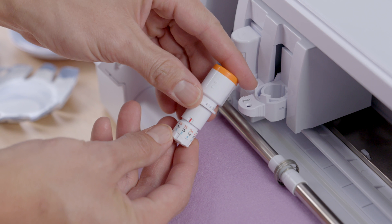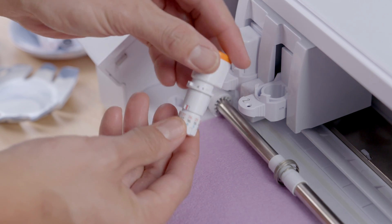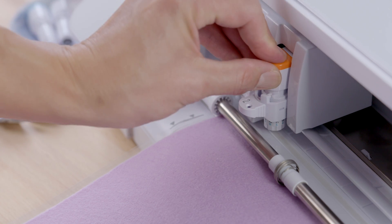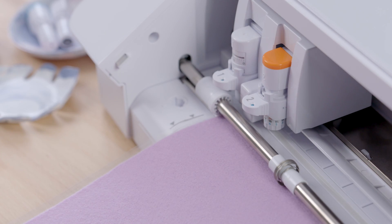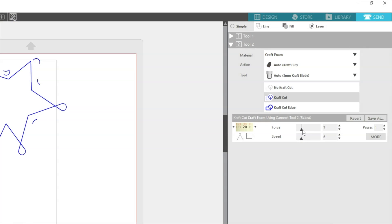Do not unload the material from your Cameo 4 when adjusting the Kraft Blade for subsequent passes. Your blade depth for the final passes should not be much thicker than the material itself, or you could cut through your mat. If you find the blade is deep enough to cut through but has not finished cutting through, then continue to send the job again without increasing the blade depth, but perhaps by increasing the force in small increments.